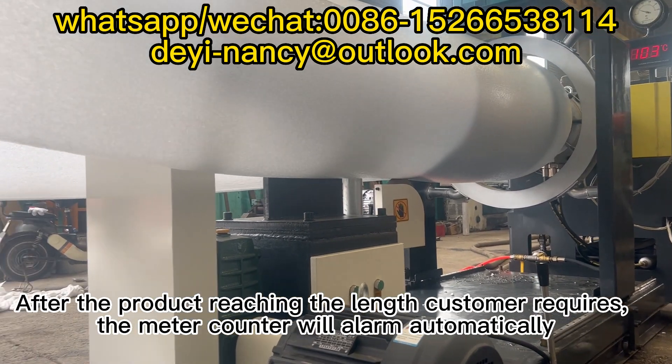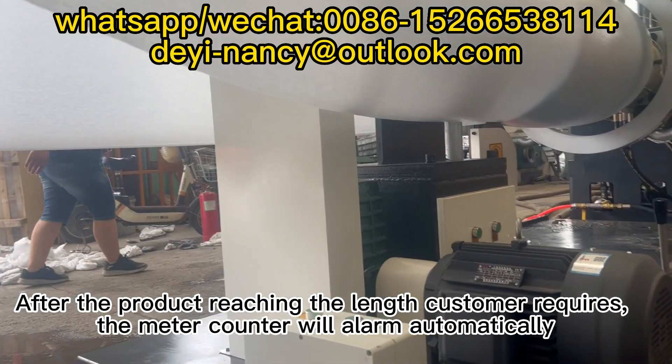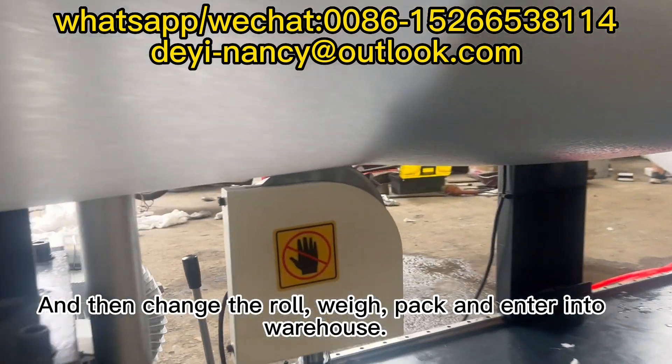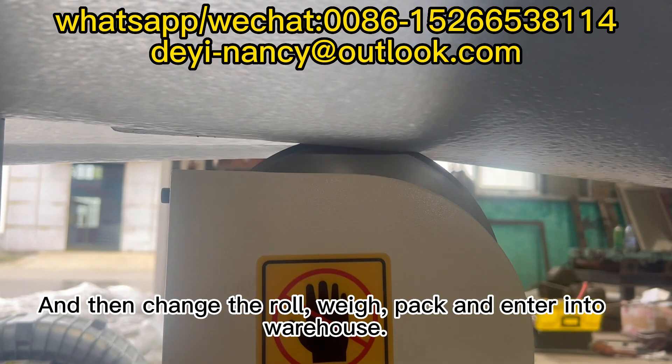After the product reaches the length the customer requires, the meter counter will alarm automatically. Then change the row, pack, and enter into warehouse.